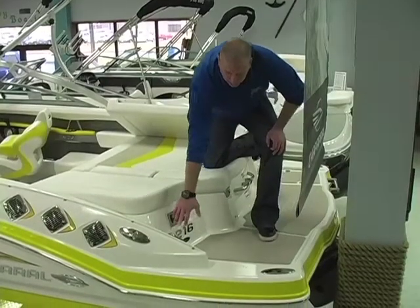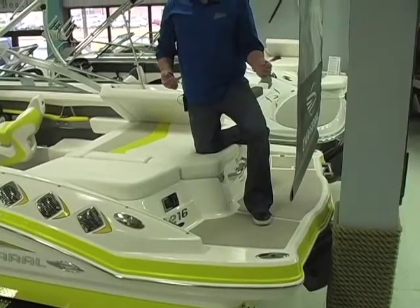Chaparral is unique with gas fills on two different sides. They go to one gas tank, but they make it easy for you to fill up wherever your truck is at or whichever side of the dock the gas station is on.